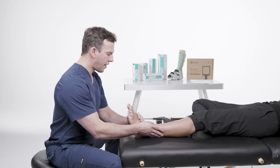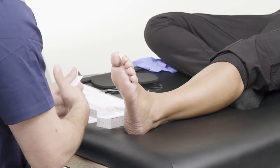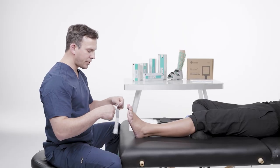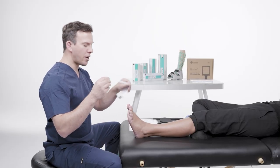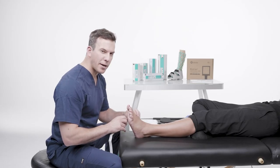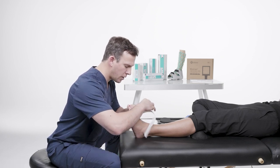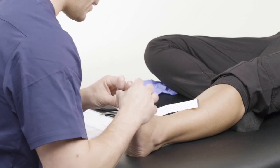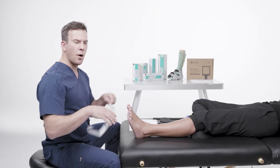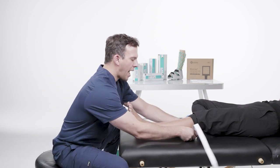The first thing we want to do is make sure that we have our measurements correct so we can apply the correct size. We're going to take our tape measure and first measure around the metatarsal heads. I'm going to take this measurement — 23 centimeters. And now my second measurement is going to be around the belly of the gastroc.